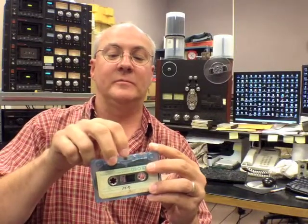So when I push this down, it doesn't pop back up and it doesn't keep the tape up real close to the head. It lets some play take place, and so we want to replace it.